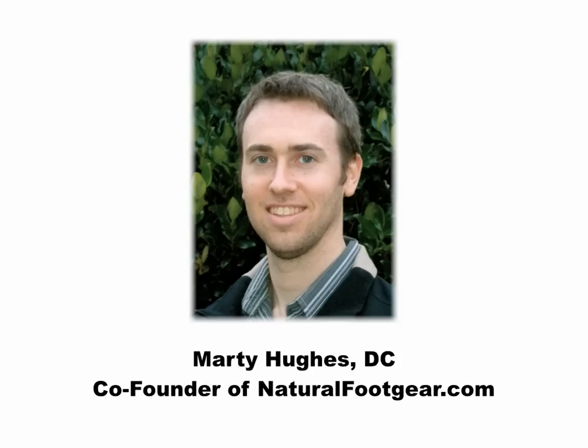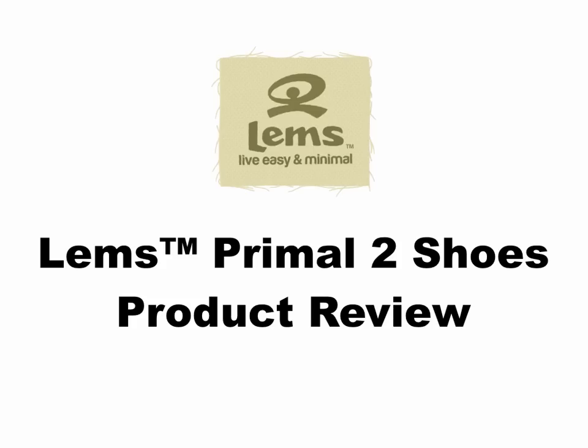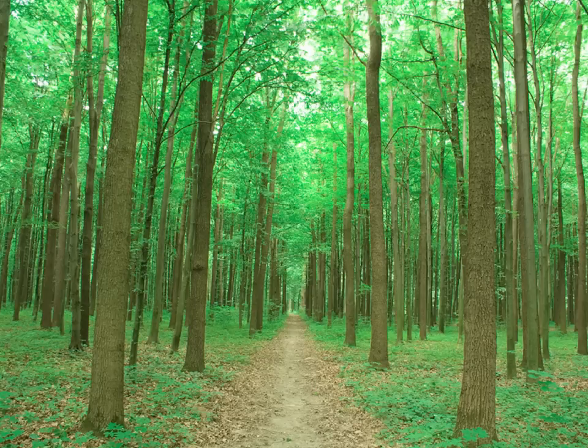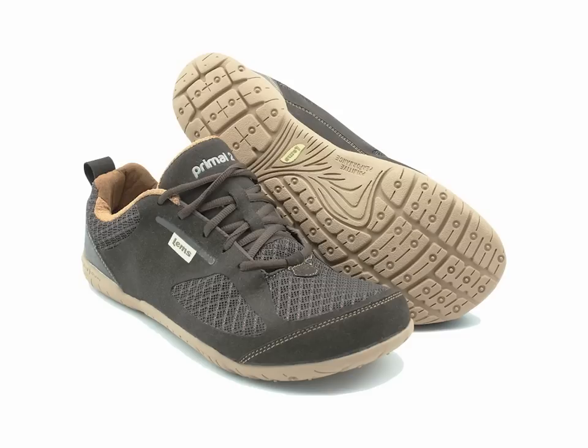Hi everybody, this is Dr. Marty Hughes, one of the co-founders of naturalfootgear.com, bringing you a product review of LEMS Primal 2 Shoes, a truly foot-healthy shoe that allows your toes to splay the way nature intended. LEMS Primal 2 Shoes help you reconnect with the natural world while keeping your feet and toes healthy and pain-free. These shoes also offer incredible versatility to meet the requirements and demands of your active lifestyle.